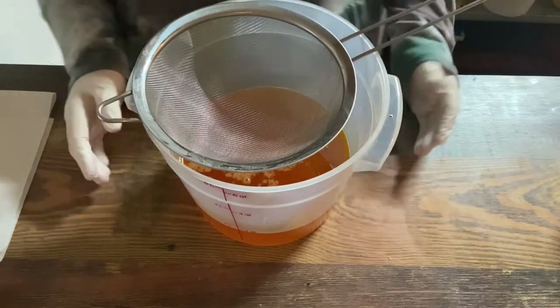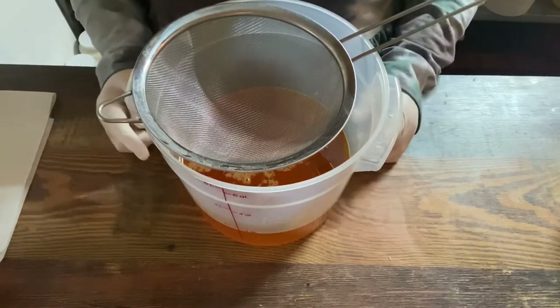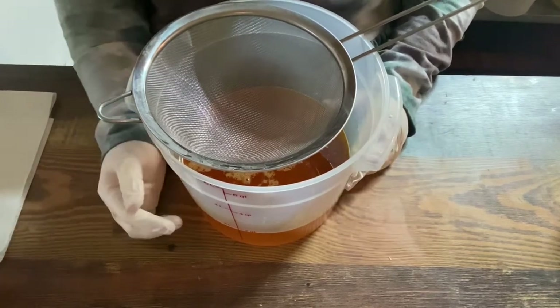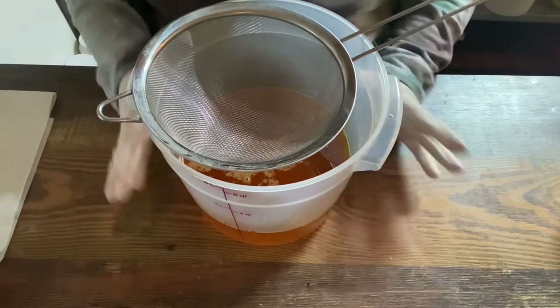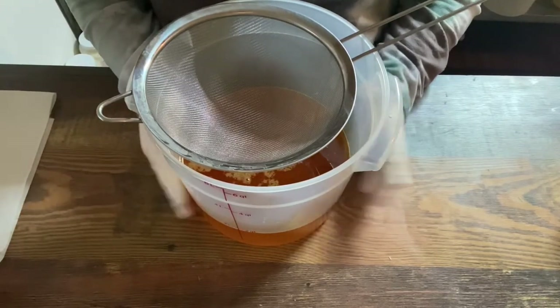Today we're doing my version of the four thieves soap using all natural color. The only color we're going to use is from the oils — specifically an unrefined red palm oil — which is going to make the soap a really pretty orangey color, and then we have some toppings for the top.